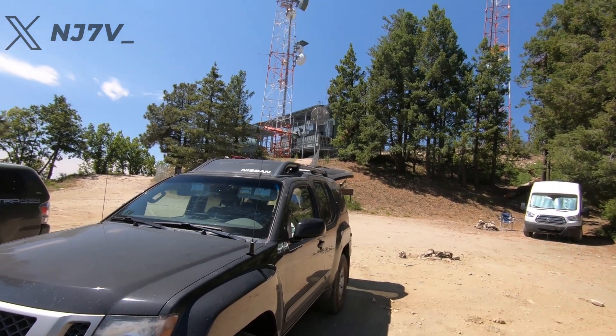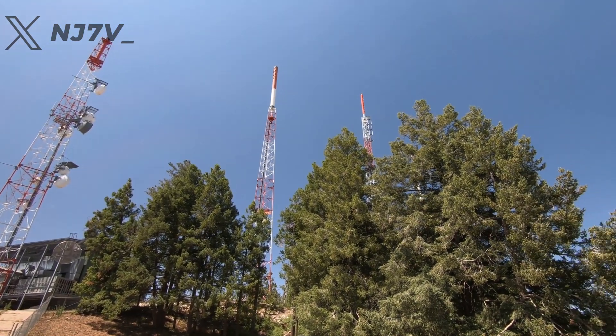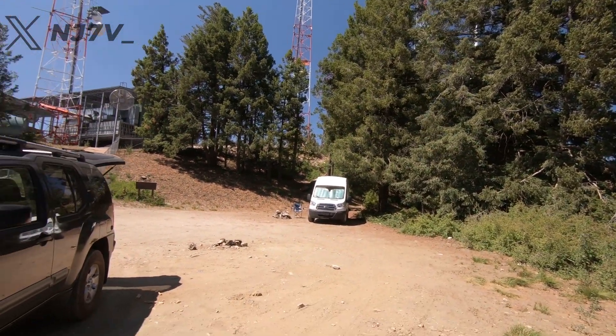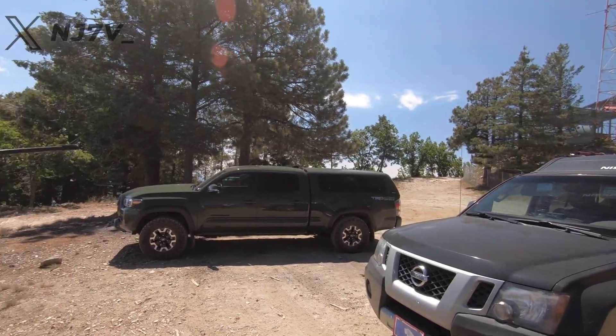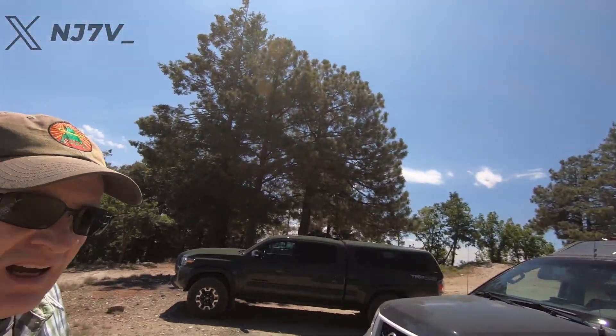I'm on top of a drive-up — it's Bigelow Mountain in the Mount Lemmon area of Tucson. Let me just show you: here's my truck right there, and we have some towers here. That's usually the case a lot of times when you have a drive-up, but this is the most cars I've ever seen up here. Actually there's three right over here, and then there's this one and then mine.